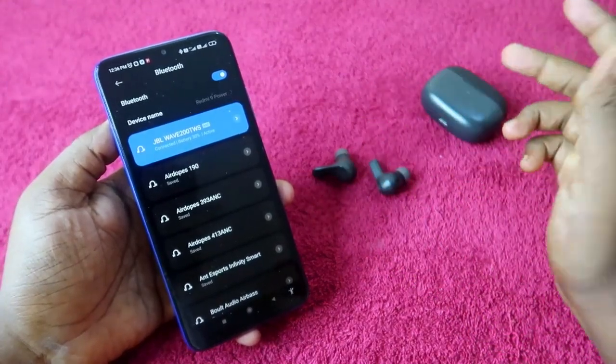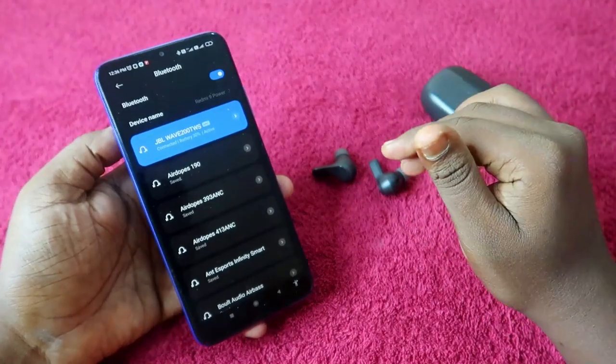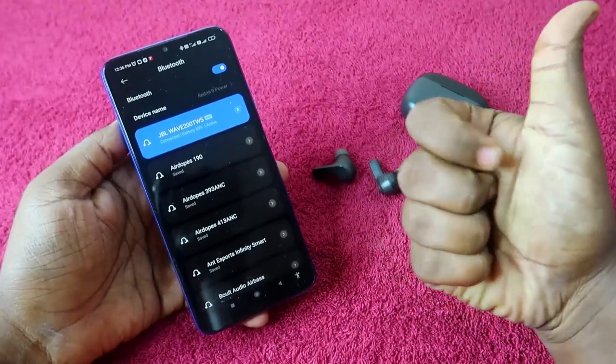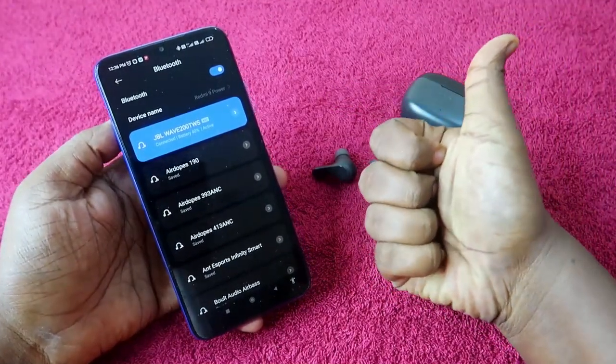You can now hear audio in both earbuds. If you had the problem of only hearing audio in the left or right earbud, that issue will be sorted out by this method. That's it for this video — if you liked it, hit the like button, subscribe if you're new, and thanks for watching!